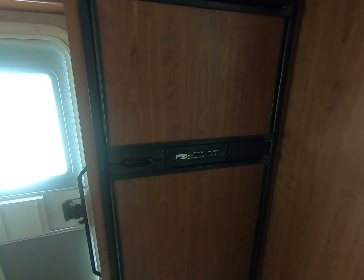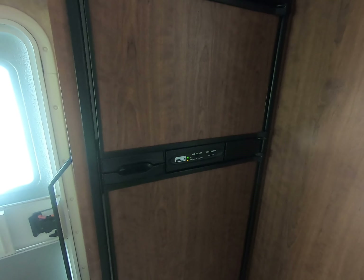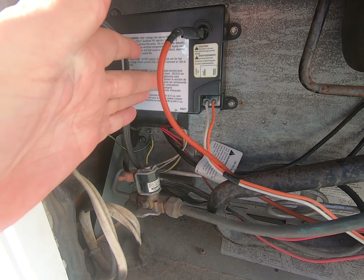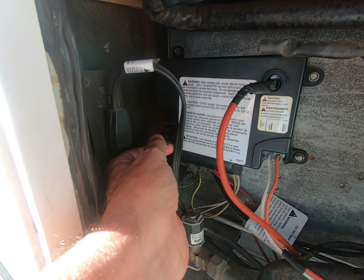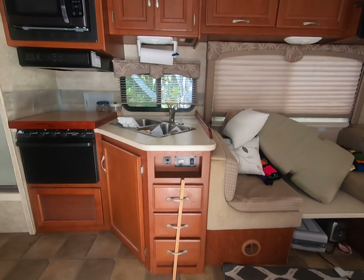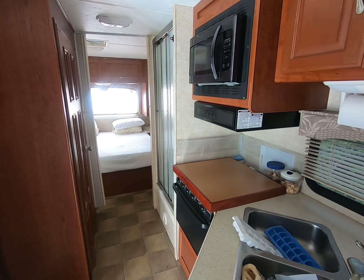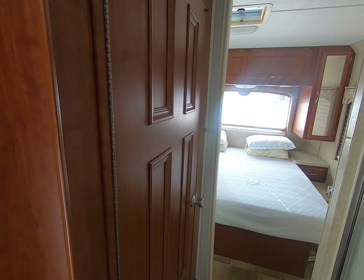It was an hour and a half to go get it and an hour and a half to bring it home. The next morning we drove out there, dropped it off, and came home. They called us the next day and said come get it. Here's the motherboard — apparently this plug right here they didn't plug in all the way, because when we drove it home it came out. All they had to do was plug it back in. It was just out just enough that it didn't work.